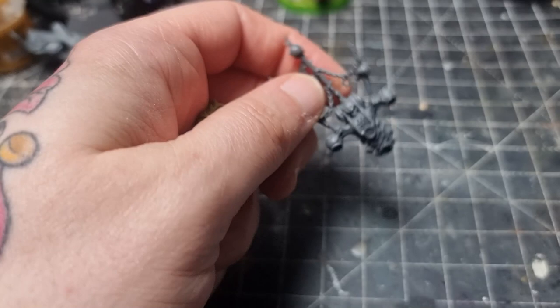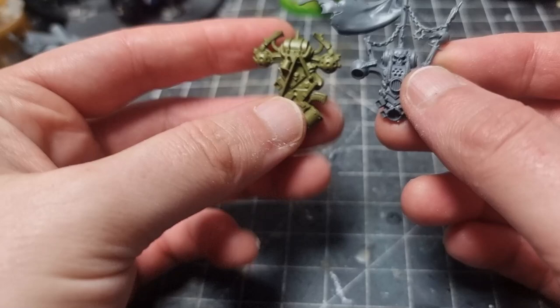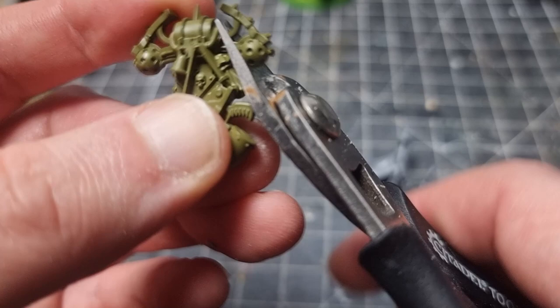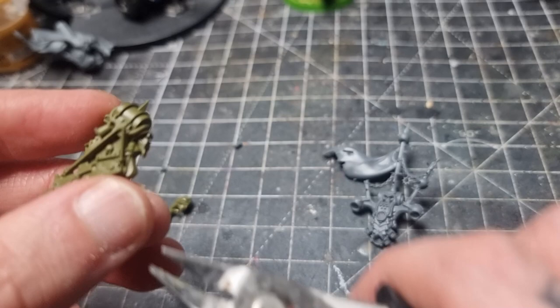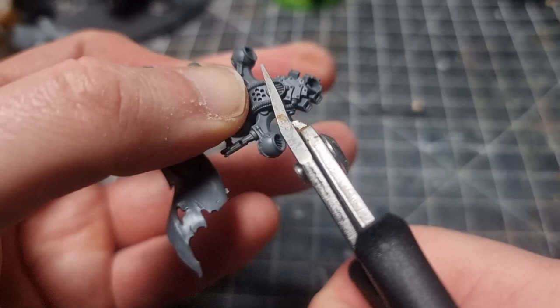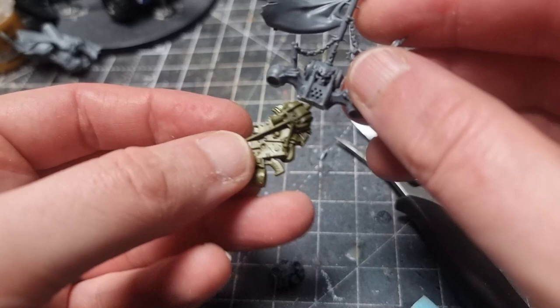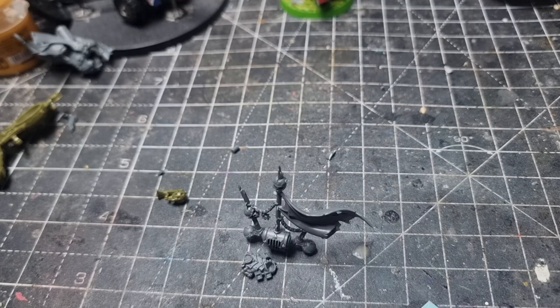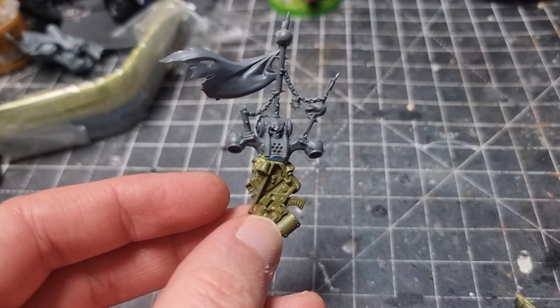While waiting for those two halves to dry I start working on the backpack. I'll take the Lord Discordant's backpack but I've also got a Plague Marine one and a Snapfit one, because I really like the bolt gun hanging from it. What I plan to do is use the bottom half of one and the top half of the other backpack, and hopefully they go together alright - any gaps can be filled with green stuff. I snip right across, put the pieces together, take the top piece off one backpack to sit on top, and where the strap is for the bolt gun I'll just refill that with green stuff.